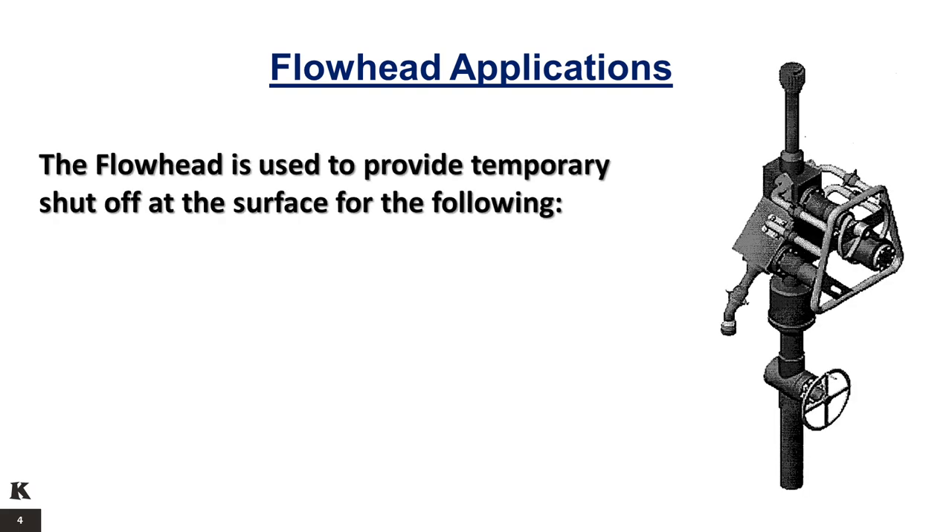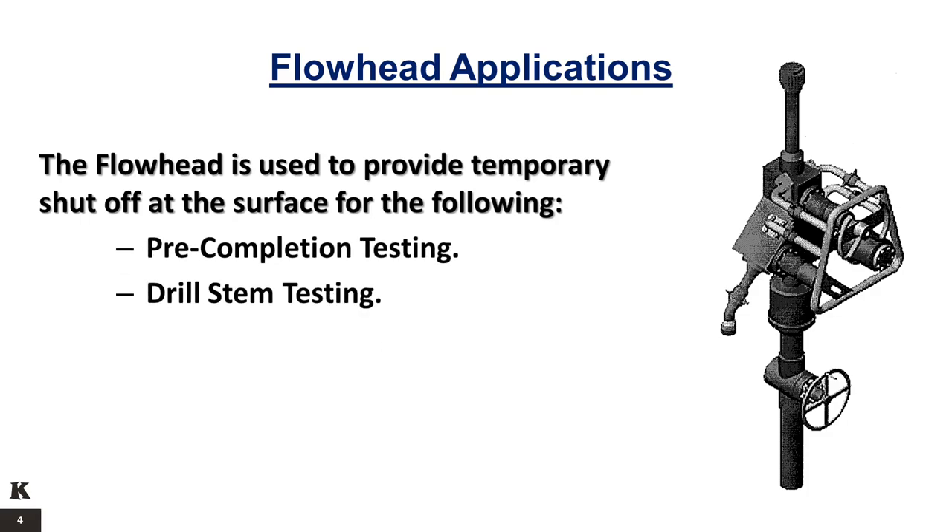The flow head is used to provide temporary shut-off at the surface for the following: Pre-Completion Testing, Drill Stem Testing, and Post-Completion Testing.